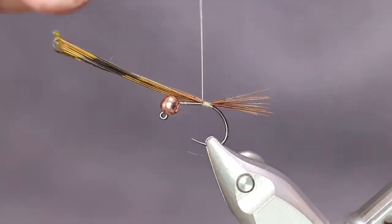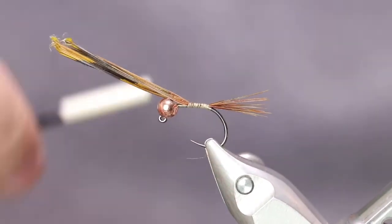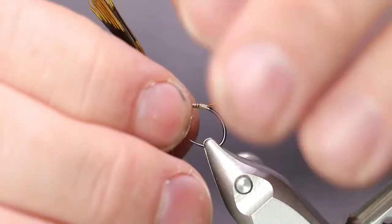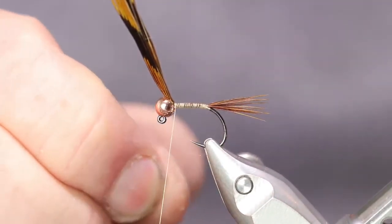Let's run this up to the bead. It's a good way with this longer material and that slotted bead to hold it in place. Just get that bead up there in position and then run this on up into the bead — that will help keep it in place for you.